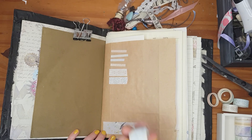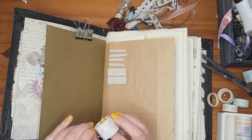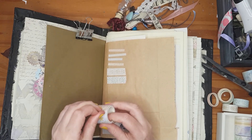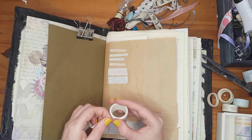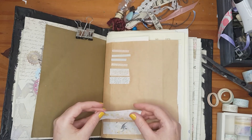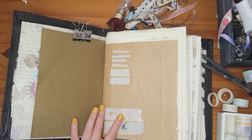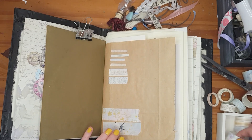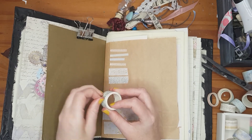This one is more pinkish and has butterflies — I love butterflies! And it also has flowers. Then there's one with roses and butterflies together. Another one has flowers and leaves on it.